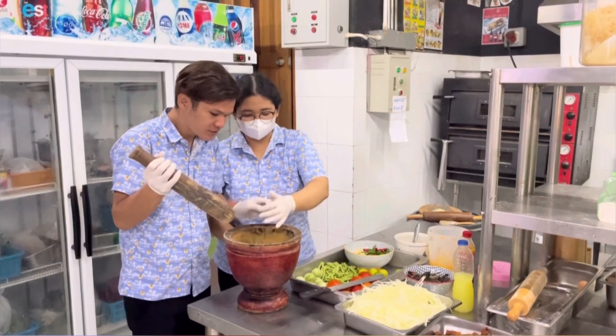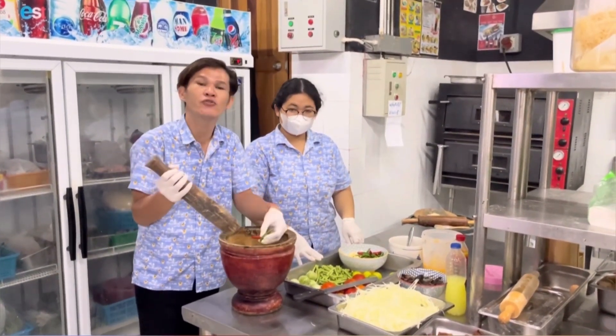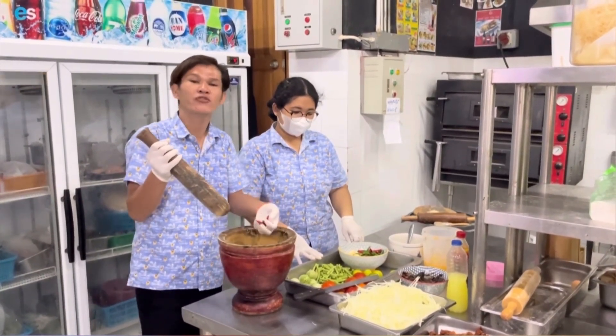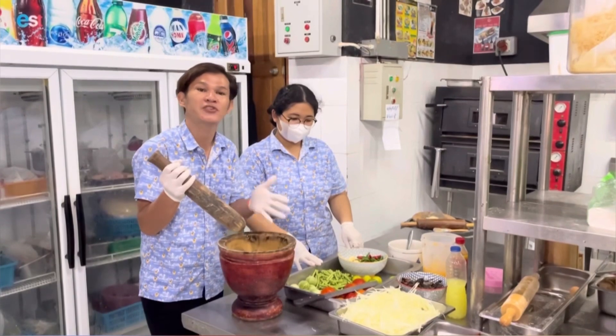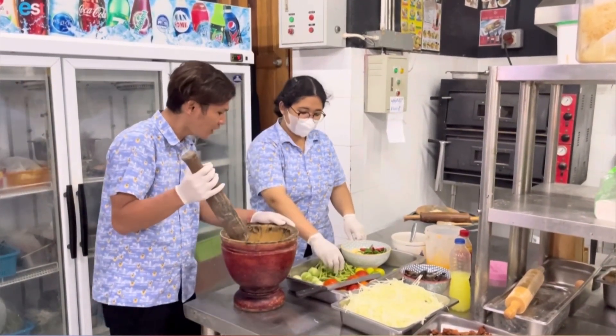Okay, first is garlic and chili. Depending on you — if you want it really spicy, you can add a lot of chili. You can do a lot of chili. Depend on you if you want it spicy or not.